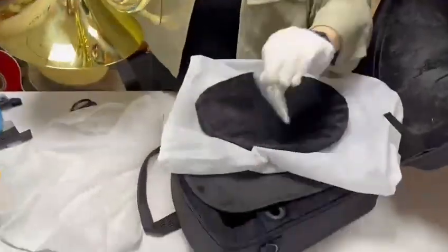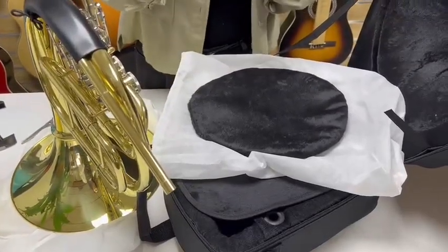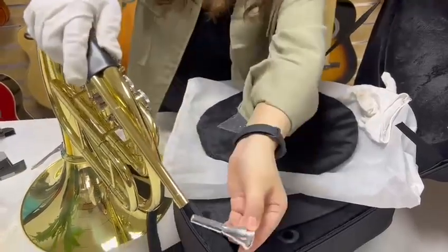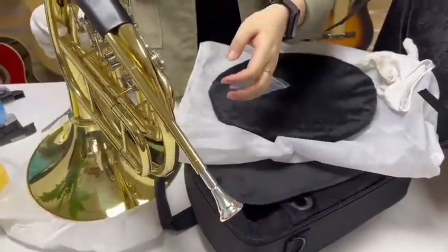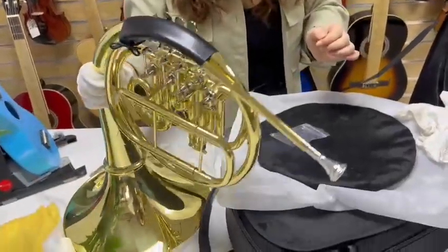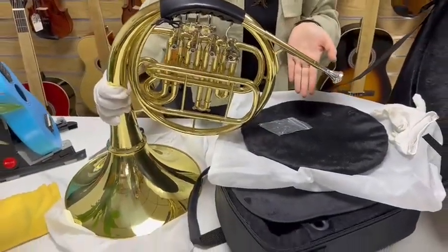Now let's put a piece. It's ready to assemble, right? Ok, it's our French home. Do you like it? Let's move on.